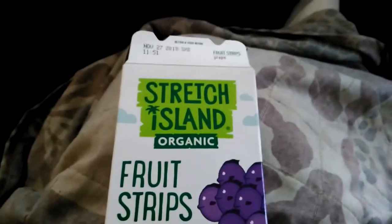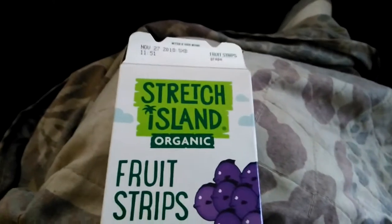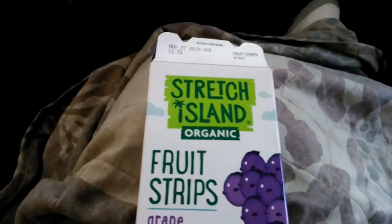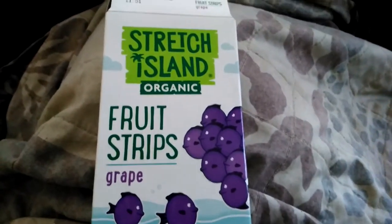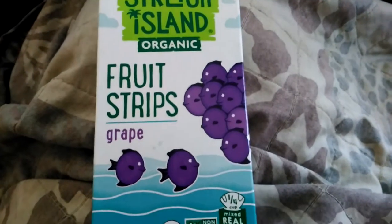What is up everybody, Azarreal here and welcome to another Azarreal's taste test. Here trying out the items I got from Thrive Market. And today we're going to be trying out the second item that was in the box: Stretch Island Organic Fruit Strips Grape Flavor.